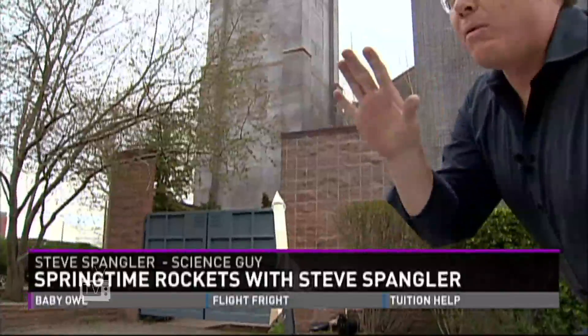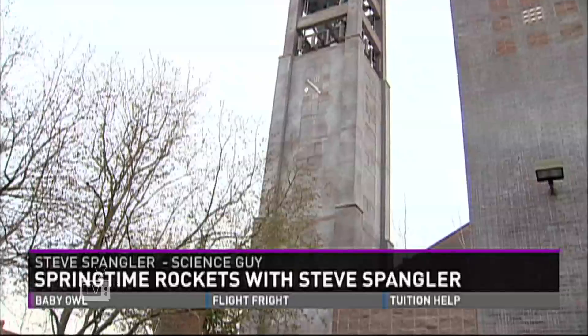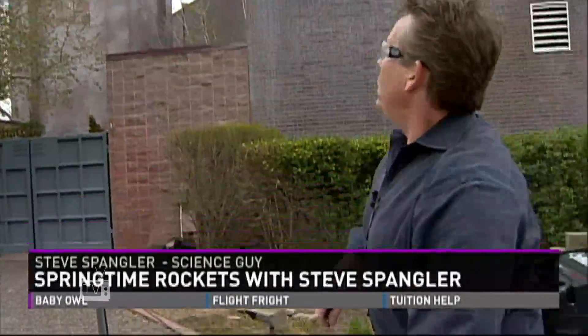Ready? Here we go. Three, two, one. Nice. Bam! Yikes. There goes my rocket. Oopsie. I think that might have hit a spear.